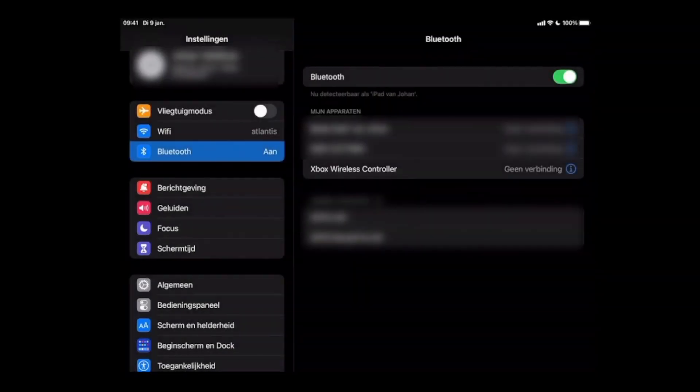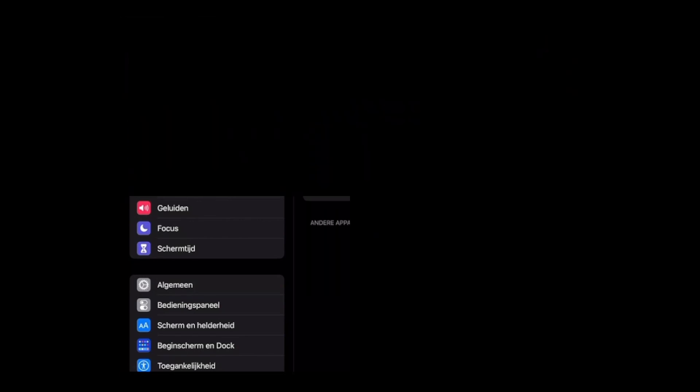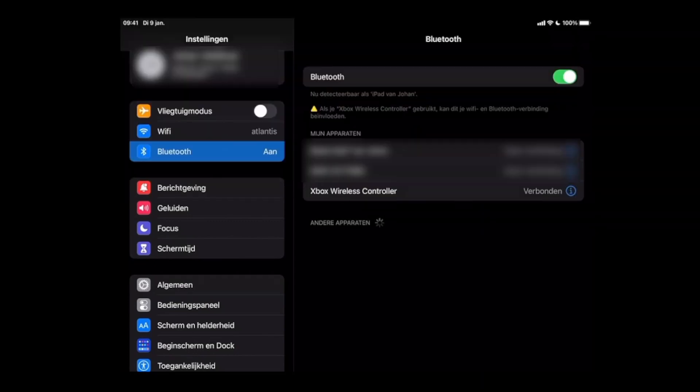If it can't connect, press the button on the Xbox controller which allows you to perform the remapping — the LED on the Xbox controller will start to blink very fast and then it will be connected. There's also a warning in Dutch which says that if you are using the Xbox wireless controller, be aware that it could influence the Wi-Fi or Bluetooth connection.